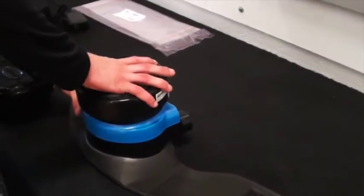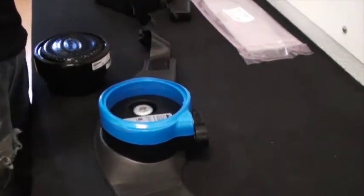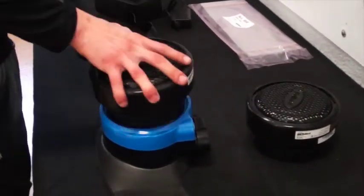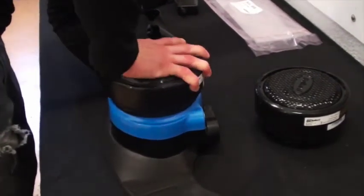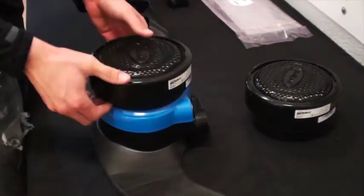Installing and changing filters is simple. Turn the cartridge counterclockwise to remove, and then clockwise to install. The locking tab holds the filter in place during operation.